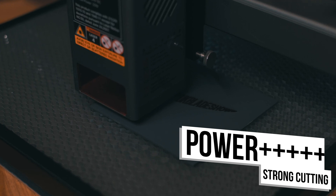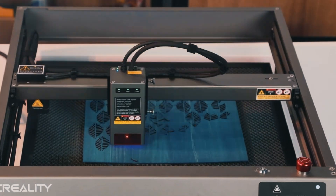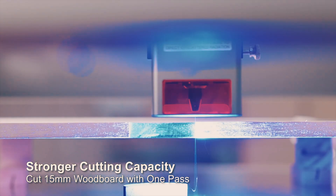When it comes to cutting materials, the Falcon 2 excels here too. It impressed again, effortlessly cutting through two millimeter plywood sheets at high speeds and power levels.